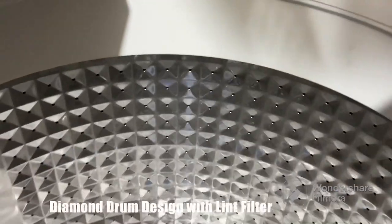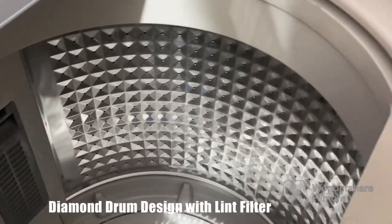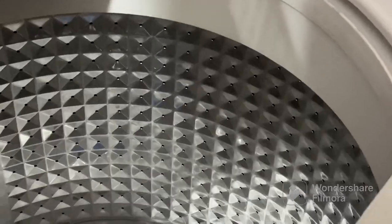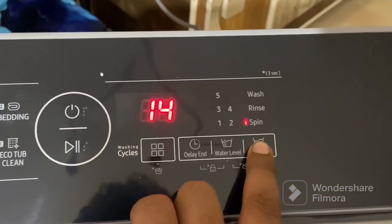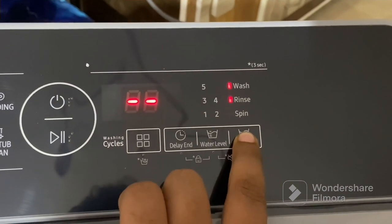As we explore further, you'll find a spacious drum that ensures efficient cleaning and gentle care for your clothes. The diamond drum design prevents fabric snags and keeps your garments in excellent condition even after multiple washes.